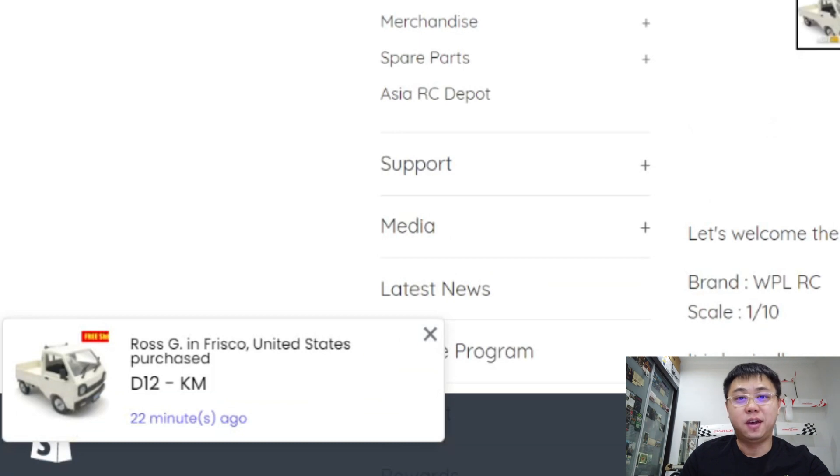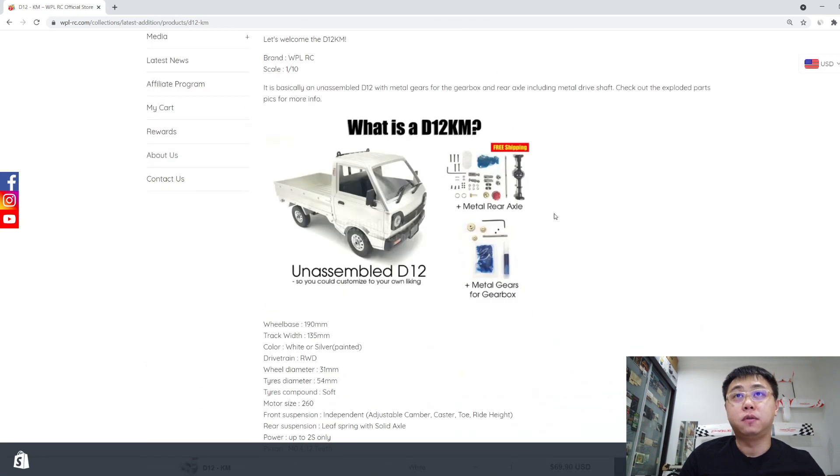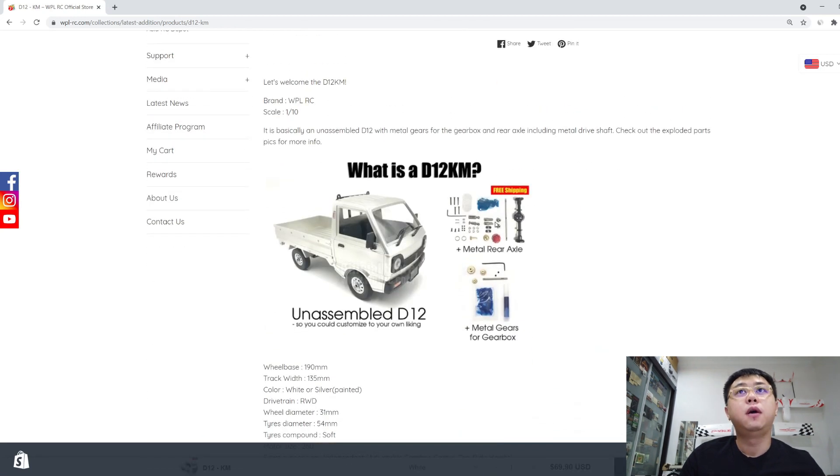We've got someone here who just bought a D12 KM. Basically the D12 KM is a D12 that is unassembled and comes with metal parts — for example, a metal rear axle, a metal drive shaft, and also metal gears for the gearbox.